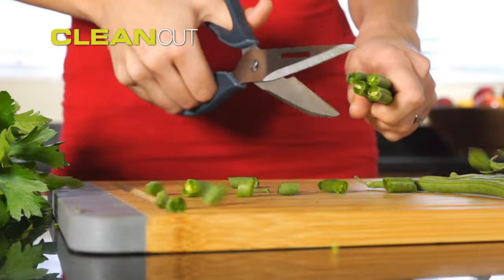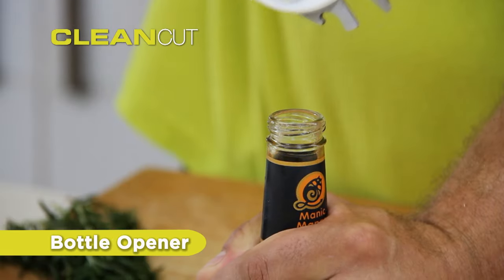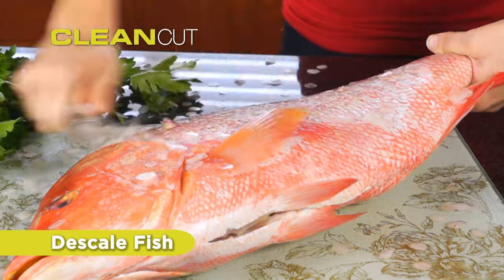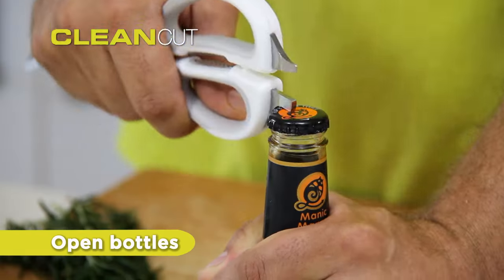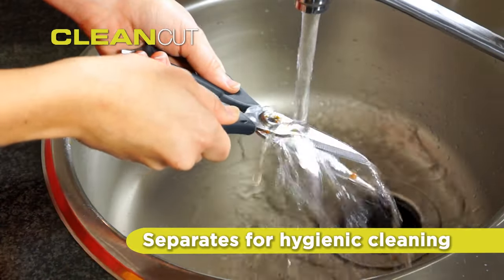Ultra tough to use all around the home. They're the ultimate multi-purpose four-in-one scissors. Cut meat and bone, de-scale fish, crack nuts and open bottles. Best of all, CleanCut separates for hygienic cleaning.